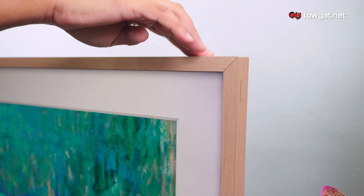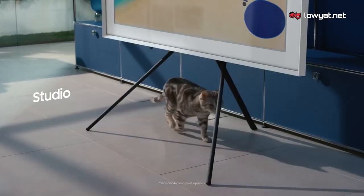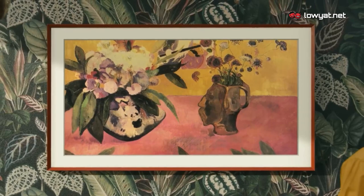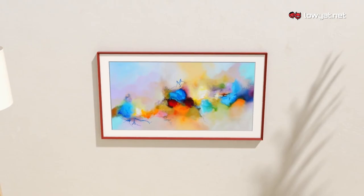Now that you have chosen the best bezels to suit your home and mood, what's next? There are several ways to put up Samsung The Frame for display. You have the basic stand, which is what you can see right here, or the optional studio stand. If you like to have it on your wall, Samsung also provides the slim fit wall mount that makes it possible to mount The Frame extra tight to the wall.